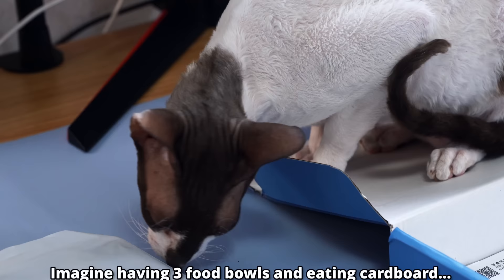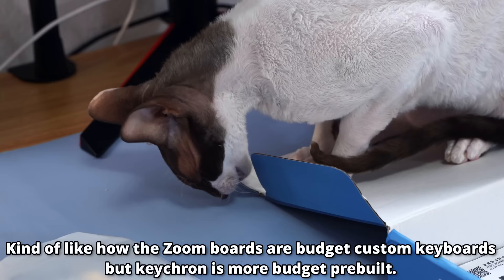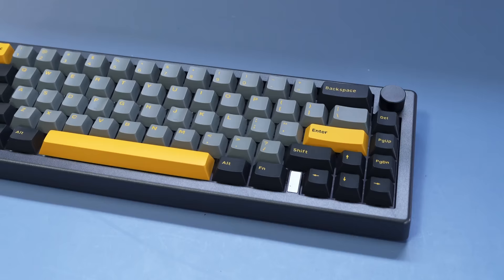To answer my own budget keyboard question, it's kind of relative. Like if it's a budget custom, then sub-$200 is great, but if it's a pre-built, then I feel like it needs to sit somewhere around $100. And then there's mega budget, which is like sub-$100 or sub-$50. This keyboard has a couple very interesting features, which we're gonna be talking about soon.